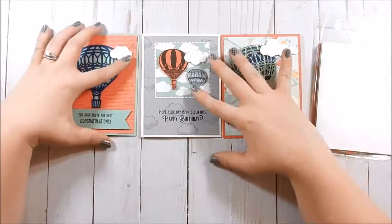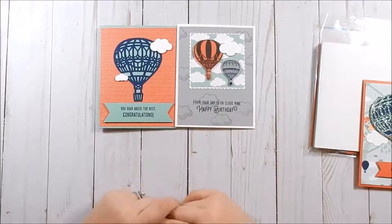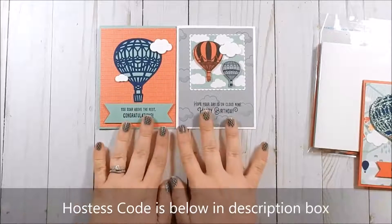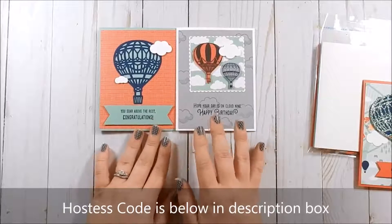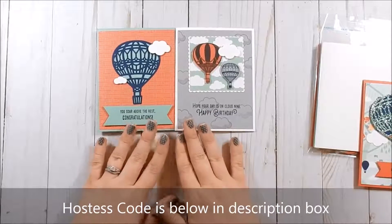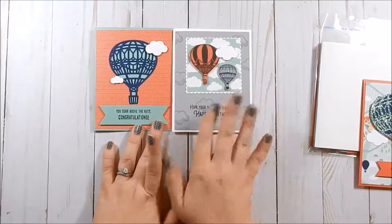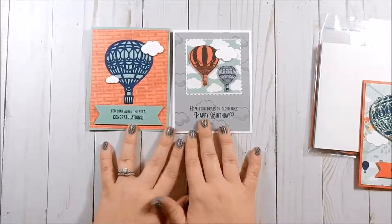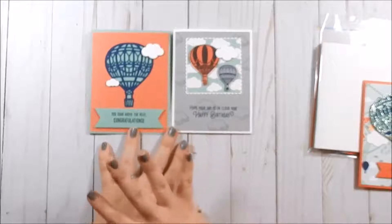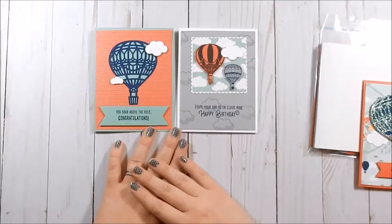First of all, if you place an order with me for fifty dollars before shipping and tax, and you use the hostess code for March, you will receive the supplies to make these two cards. It's very important you use the hostess code because that helps me purchase products to offer to you. I am not allowed to send stamped images, so you will receive everything else aside from the stamped images — the die cuts, the sentiment piece, all of that. Nothing will be stamped.